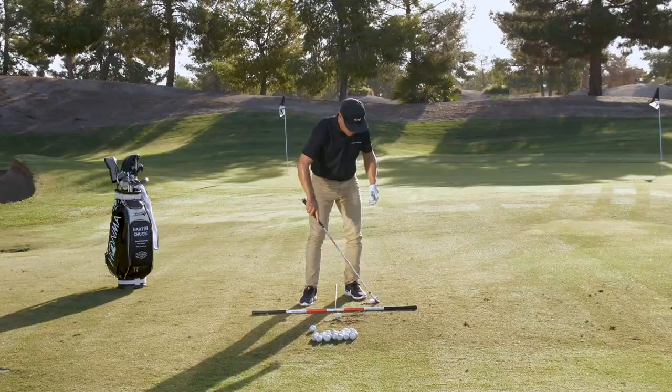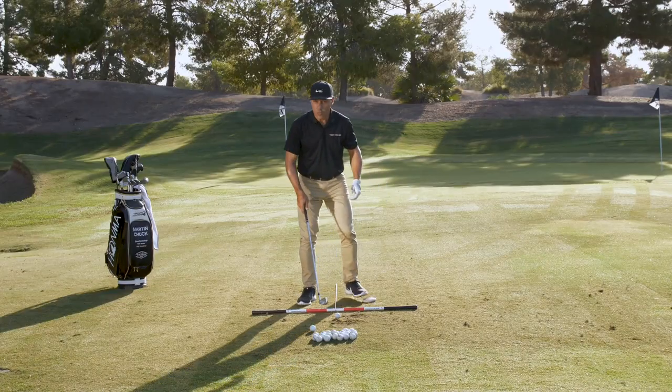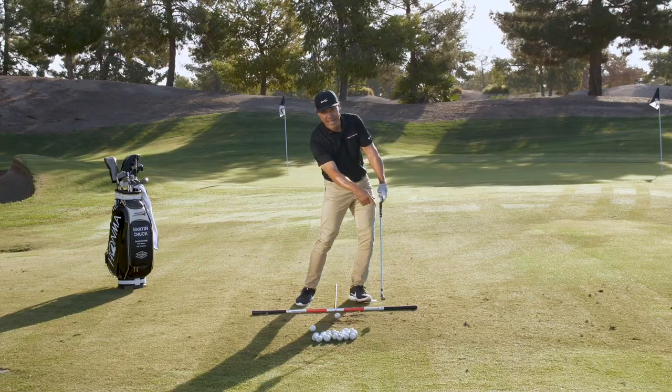I've got this pressure device right here — lovely little click. Now, if my face was wide open in the backswing, it wouldn't behoove me to click here, because then I'd hit a golf ball and the ball would start way to the right because I don't have enough time.